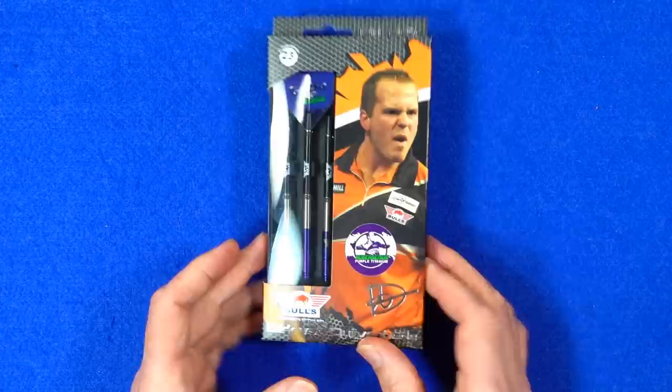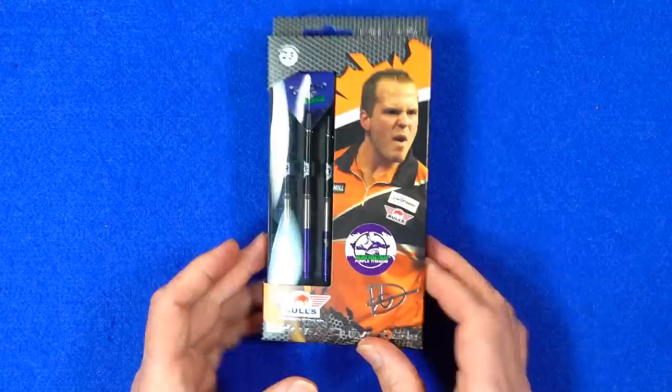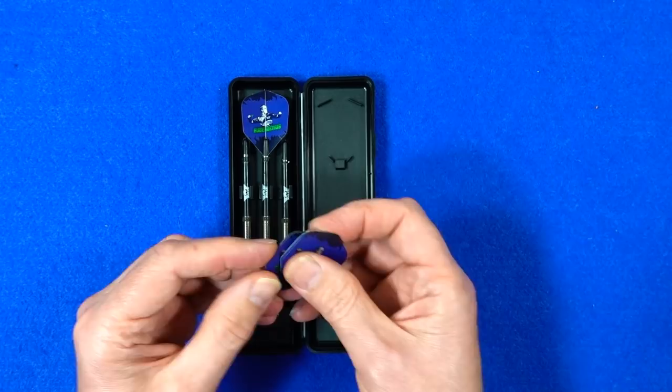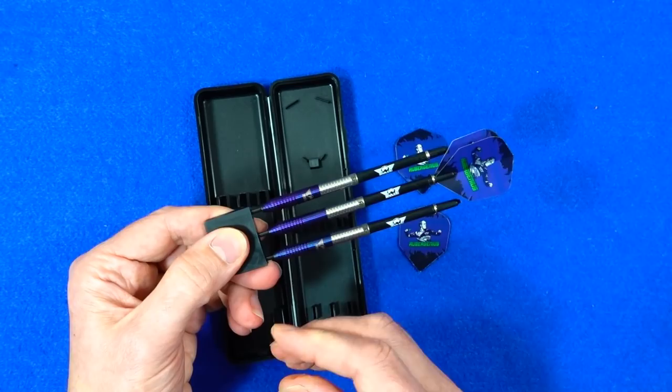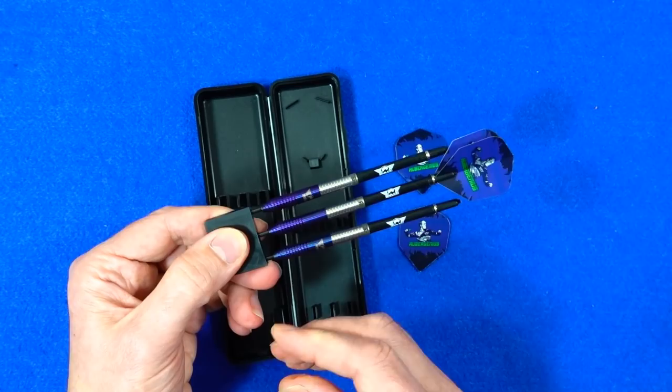They come in a slim cardboard pack with a little plastic section showing the contents inside. There's a hard plastic case, and they come with the Auber Genius standard shape — I think it's the small standard flights. The darts are fitted into a point protector and come with Bulls medium nylon stems.